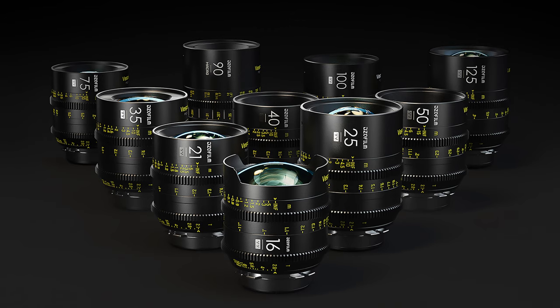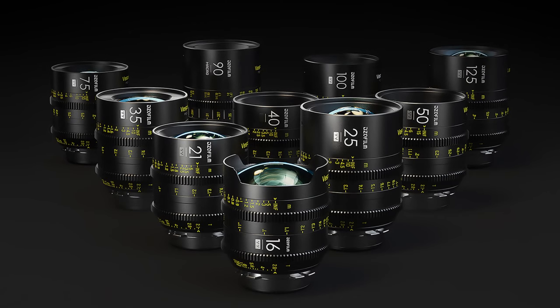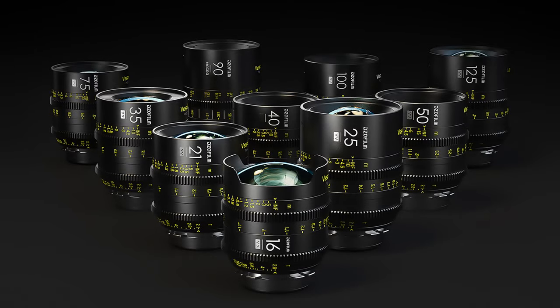The focal lengths up to this point include 16, 21, 25, 35, 40, 50, 75, 90mm macro, 100, and 125. All of which, excluding the 16 and 90, have T-stops up to 2.1. The 16 and 90 are only at T2.8. Up to the point of this video, each lens on average costs about $1,399, which for their build quality and image quality is actually quite a steal.